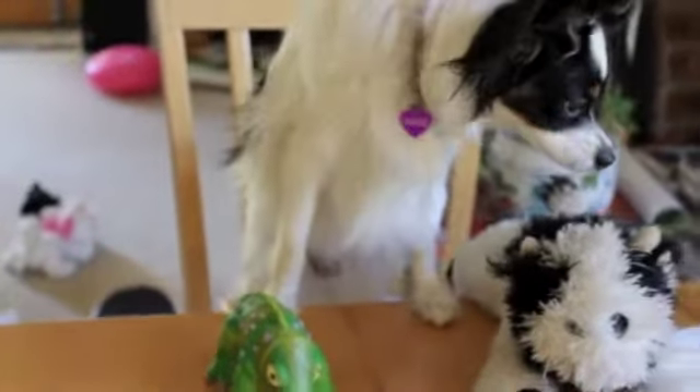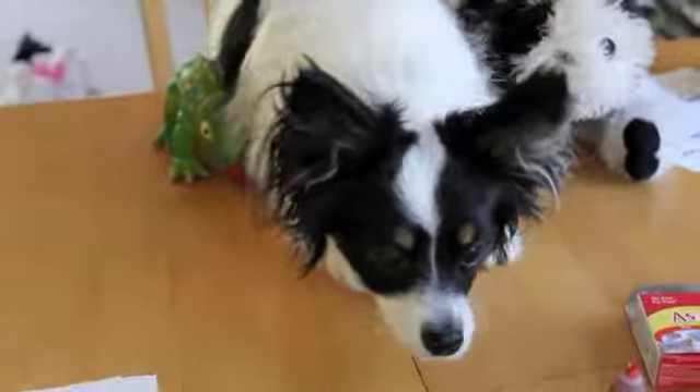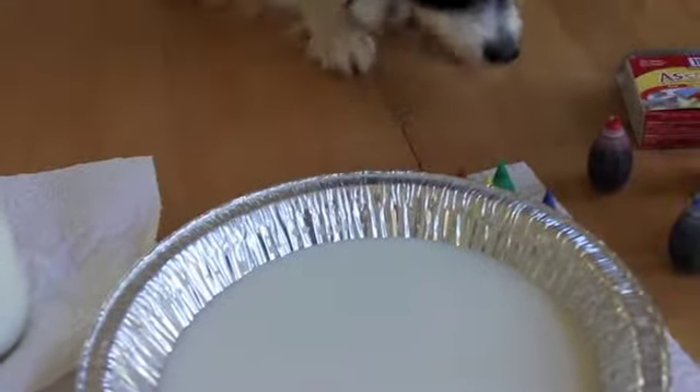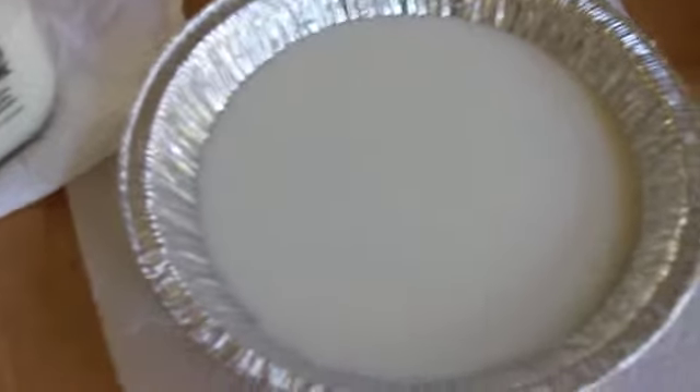How about lizard? No. I don't think it would be a good idea for you to be drinking the milk or the food coloring. So kids, don't try this at home with your papillon. Sorry kids, back to our experiment.